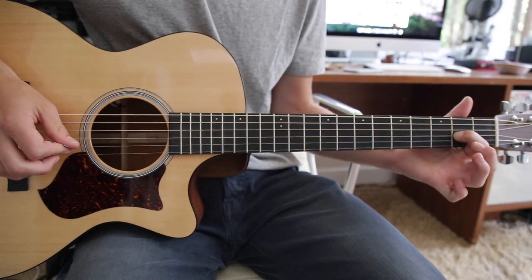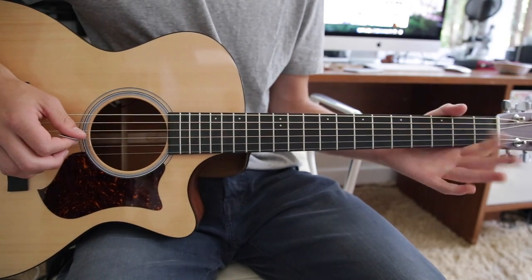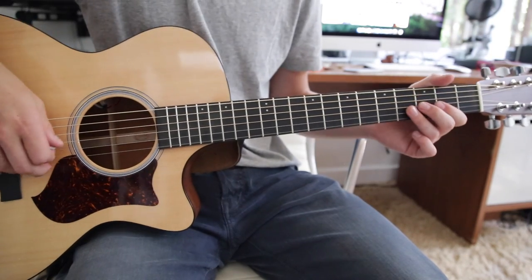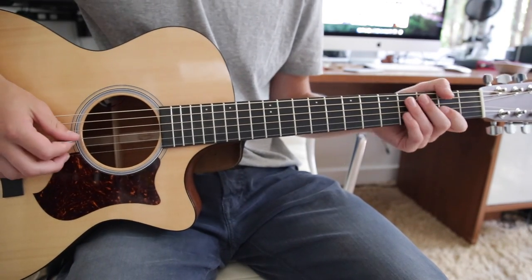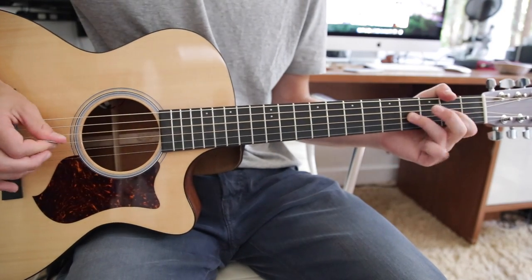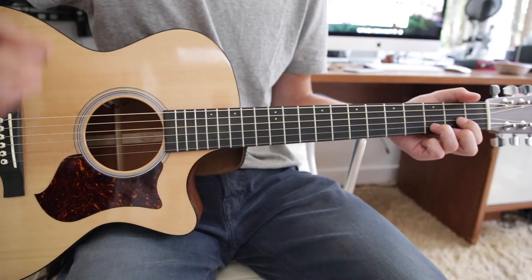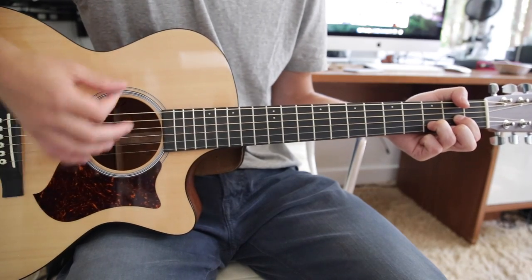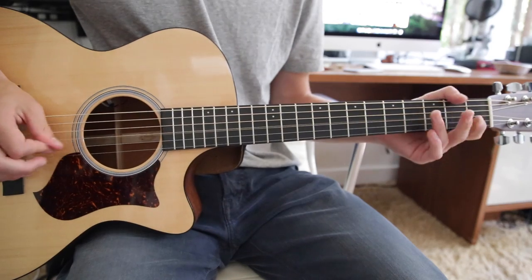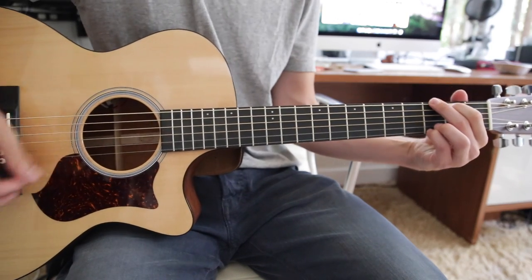It's really hard to get this note to be audible when you're doing so many hammer-ons and pull-offs. I even struggle with it a little bit, so I definitely recommend practicing that a lot to get that little section down. Then you go to a D chord, same strumming pattern and the same pattern again.